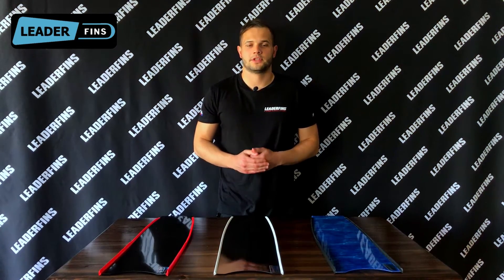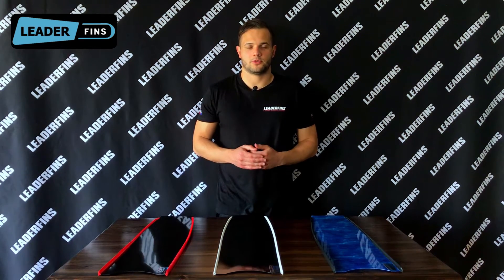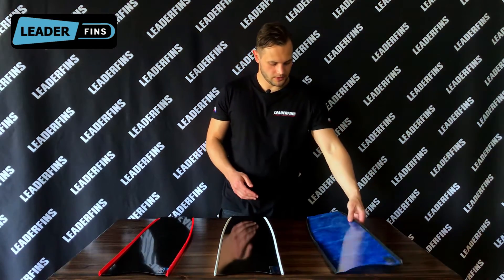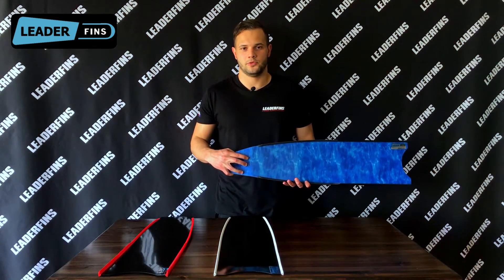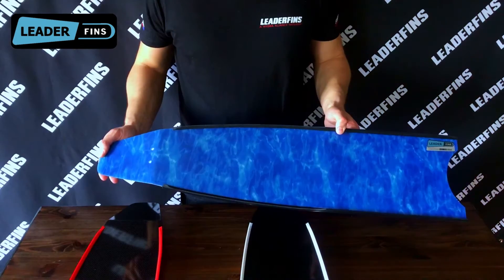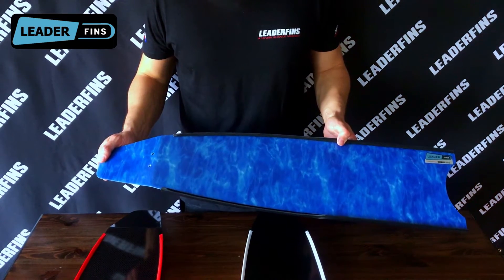The blue camo blade is a fiberglass carbon fiber sandwich — you can see it has white ribs — and the pure carbon fiber has red ribs. All of them have medium stiffness and a standard blade angle of approximately 20 degrees. When you order fins on our website they come assembled with foot pockets already installed; when you order blades they come without foot pockets and without holes drilled in them. This blue camo blade has holes because it was initially ordered as a fin and I removed the foot pocket especially for this video.